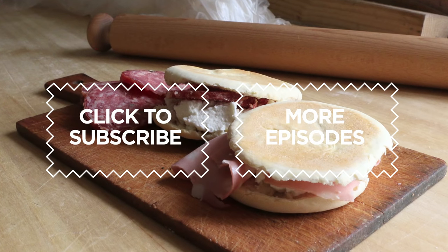Click on the Subscribe button for regular helpings of Pasta Grannies.